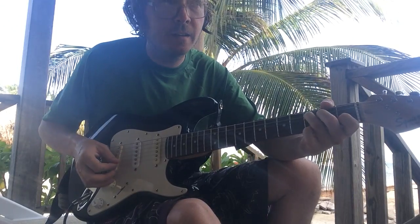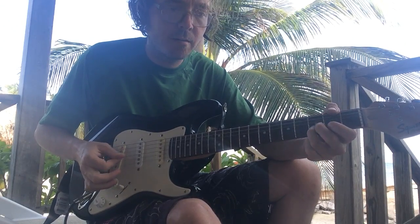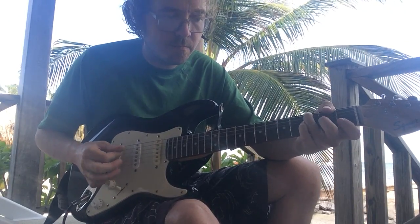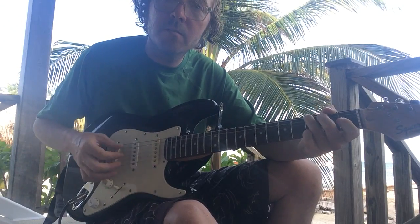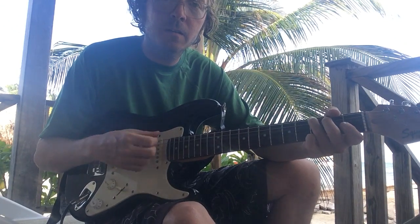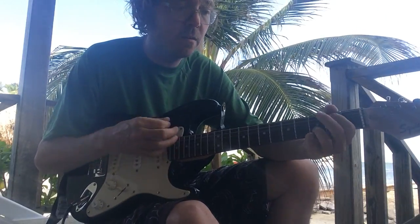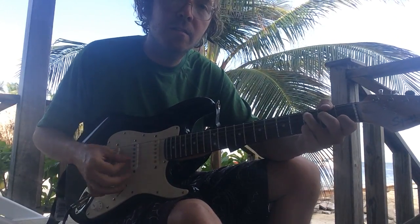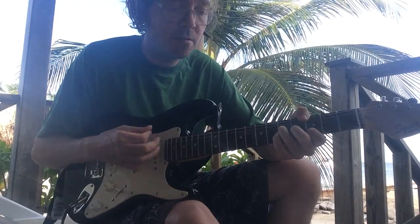Then you play a C. That's a C. And then we'll go with that G, and then the G again. One more time: C, G — same.